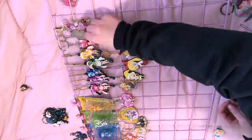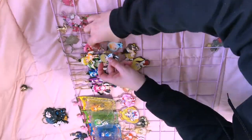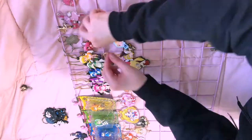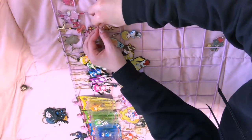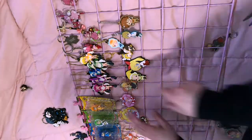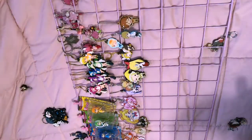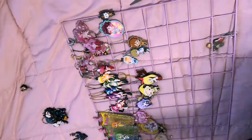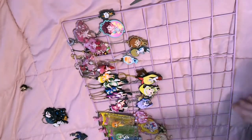Here the camera angle literally changed and I can't tell you how or why — believe me it pisses me off more than it pisses you off, so please let it slide. It will go back in just a second. And just to let you know, every time I lift this grid up I am pissed.